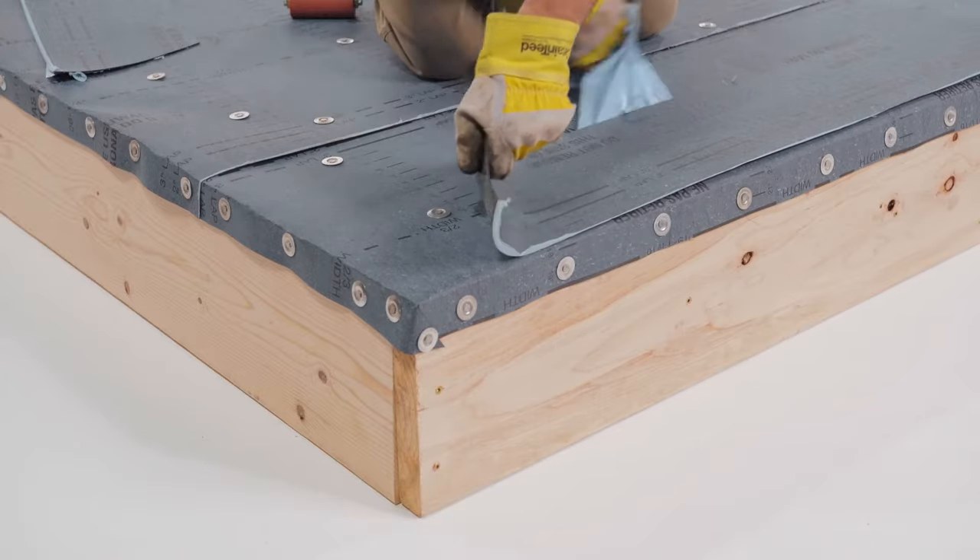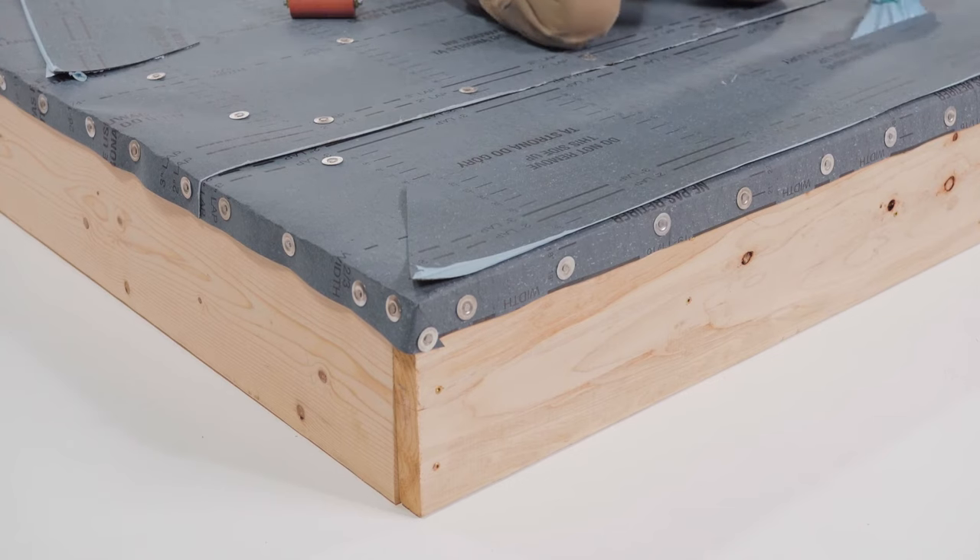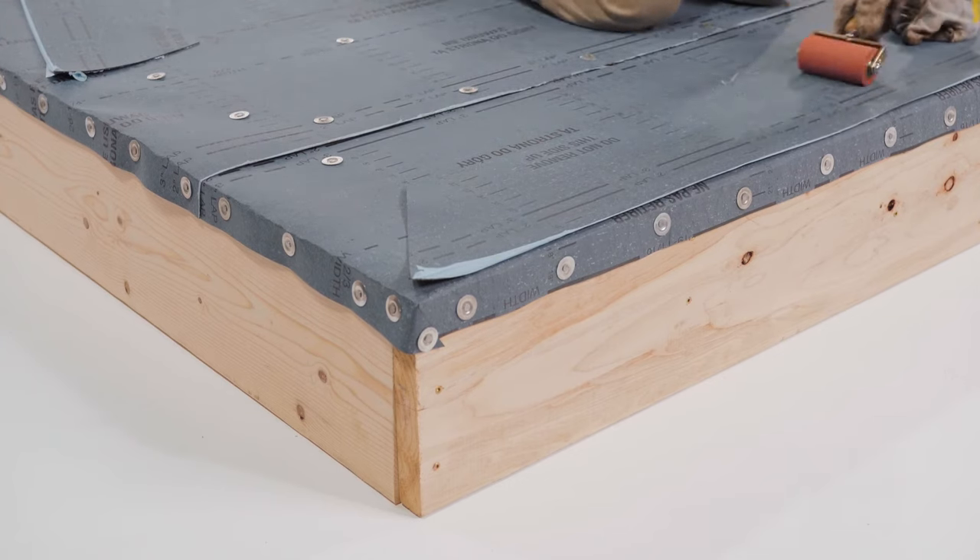Both ply base and mid-ply are self-healing sheets, so even after you eventually mechanically attach the metal, these sheets will heal and seal around the fasteners, giving you a waterproofing layer.